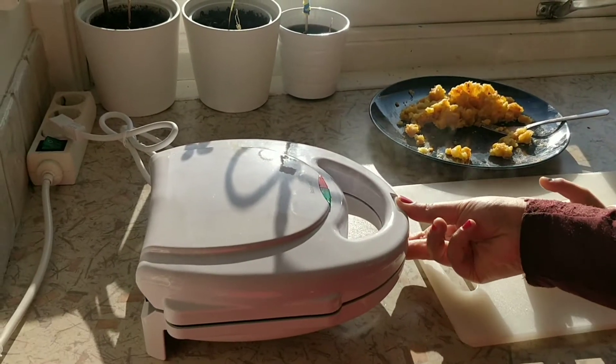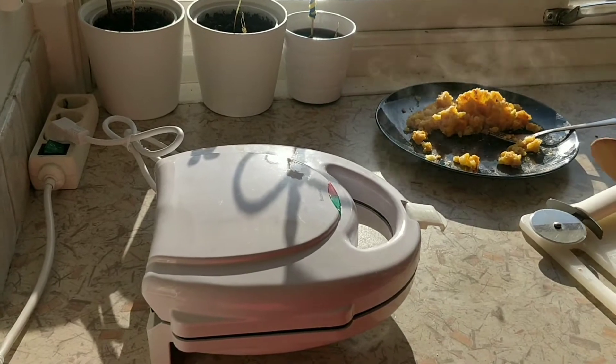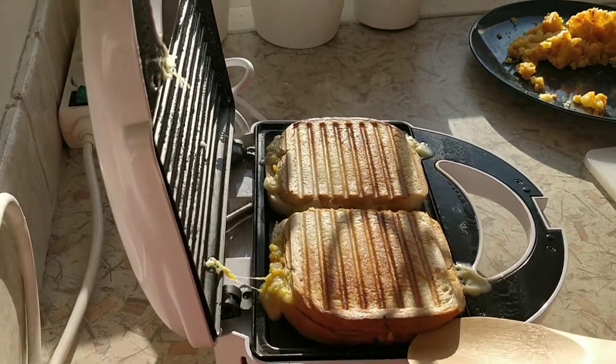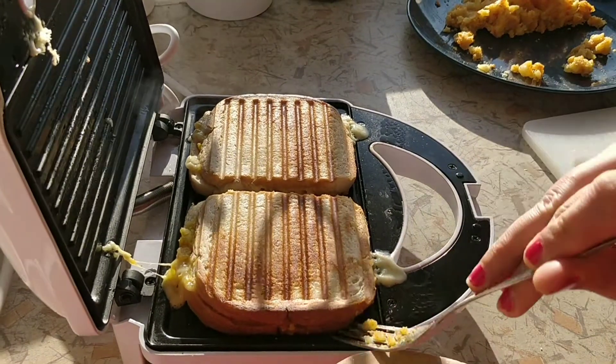I will help you to make a sandwich and make it a minute. They are so crunchy. Yes, they are very crunchy. They are so nice.